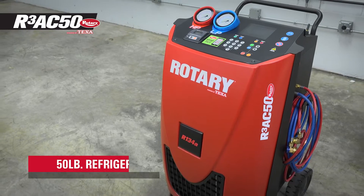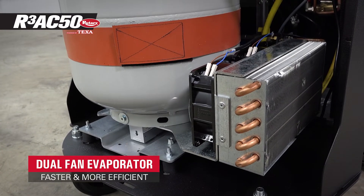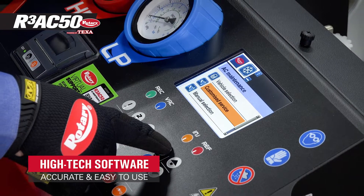It features a huge 50-pound refrigerant tank to maximize productivity. A dual fan evaporator increases speed and efficiency during the recovery process, and its high-tech software allows for automatic or customized use and includes vehicle data.